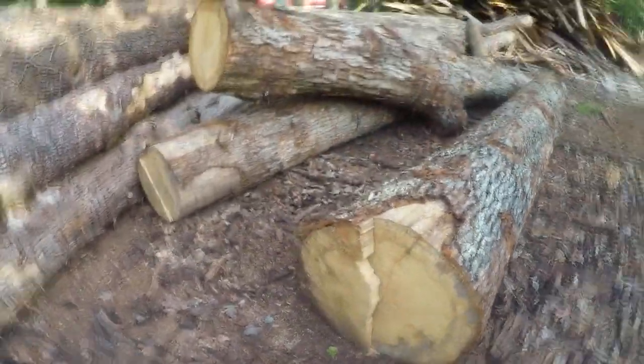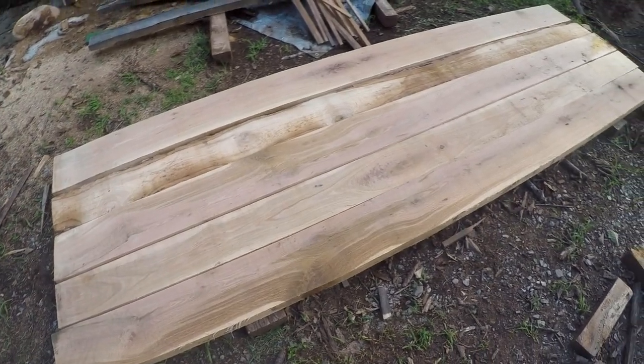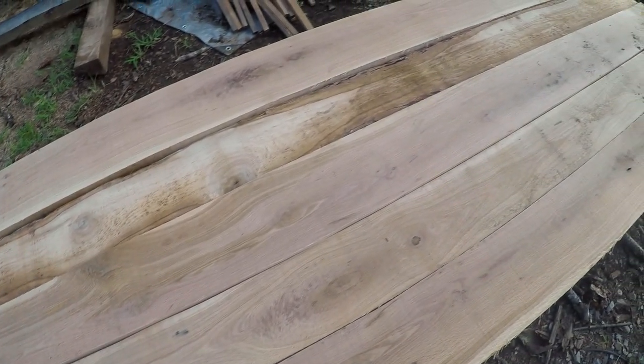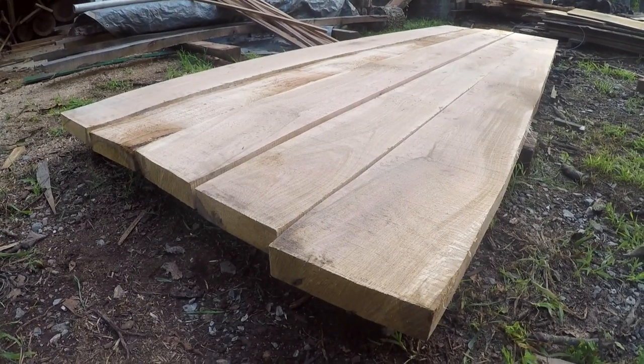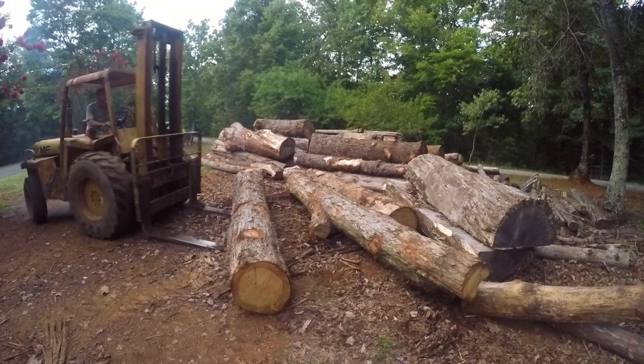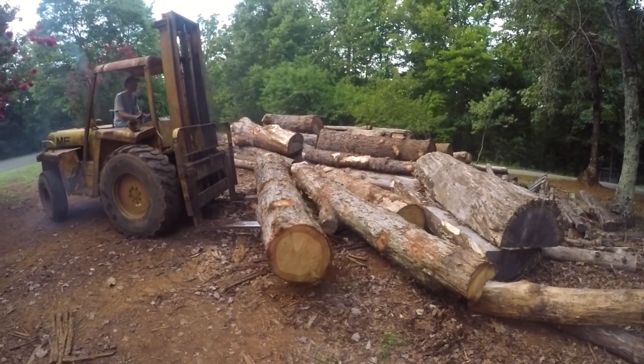In addition to those logs, my sawyer had some other white oak he'd already milled that he didn't have a particular use for. He milled that up for me too, and that included a bunch of eight-quarter material — more like nine or ten quarters, so basically more than two inches thick — and then some four-by-fours.